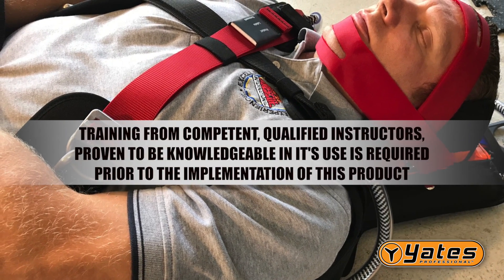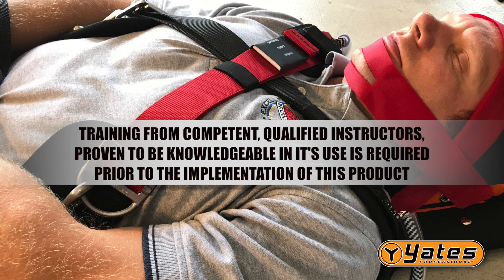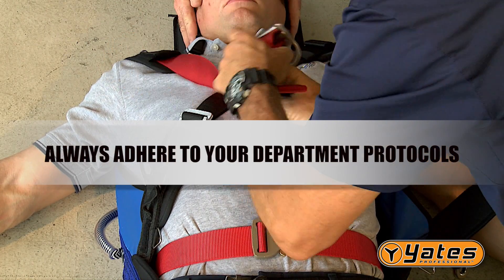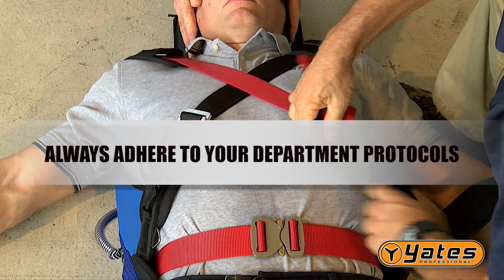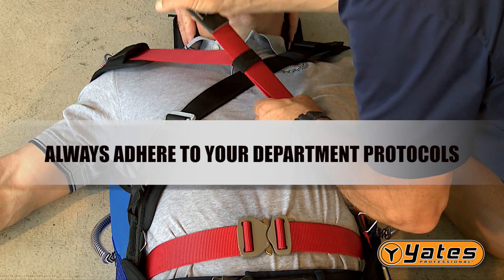Training from competent, qualified instructors proven to be knowledgeable in its use is required prior to implementation of this product. Always adhere to your department protocols for this type of technical rescue training and operation. Local protocols override any information presented here.